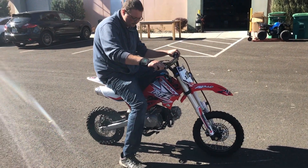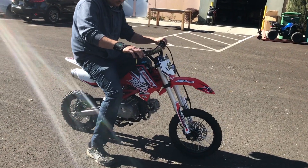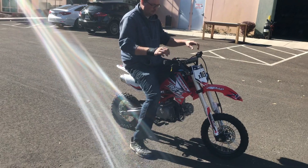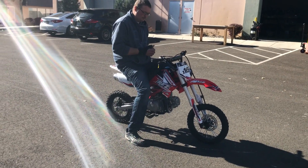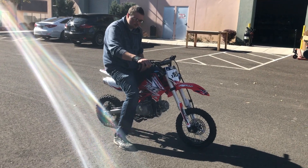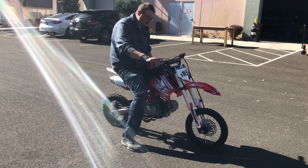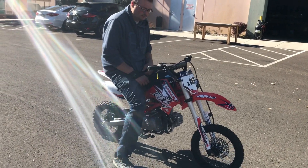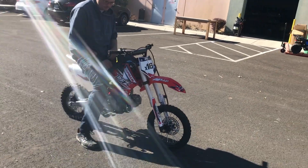More spec information and details on this bike can be found at scooterATVsales.com — I'm going to put a link to this bike in the description. Click the link, check out this bike, or stop by our store at 920 Matney Lane. We're open Tuesday through Friday 10 to 5, Saturday 11 to 3. We're closed Sunday and Monday. We'll see you guys soon!